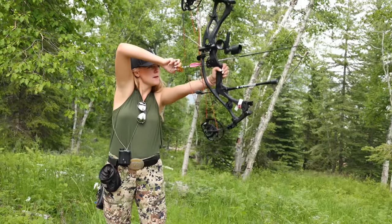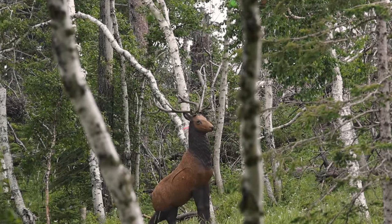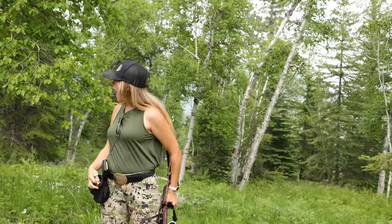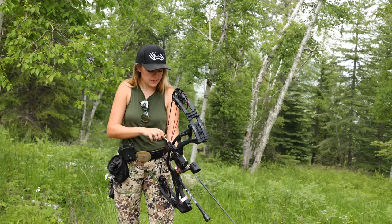Nice shot, Dylan. Shoot one more, Rachel. Where was it? I couldn't see — did it go over? I couldn't see it. I think it might have. It's 88?